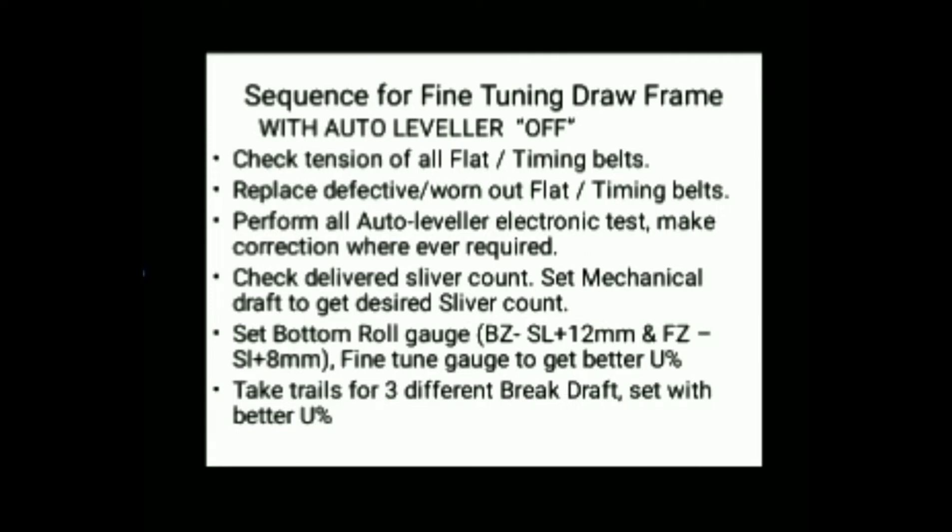Set the mechanical draft such that the sliver output is at the required hank. Set the bottom roll gauge — recommended settings are: back zone at 2.5% span length plus 12 mm, and front zone at 2.5% span length plus 8 mm. Finally, take trials with three different break drafts and set the break draft which gives the best U percentage.